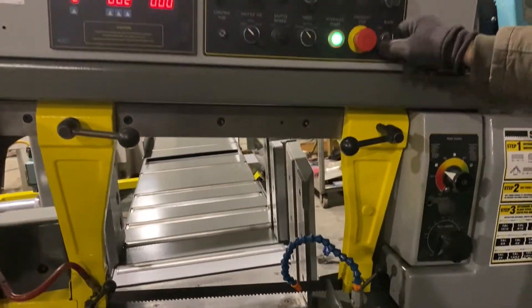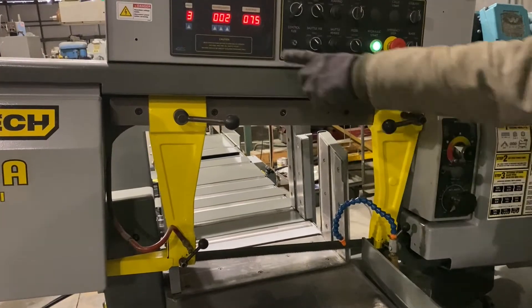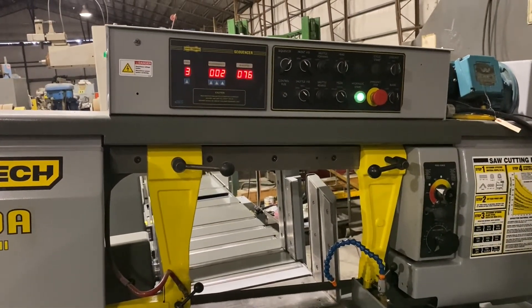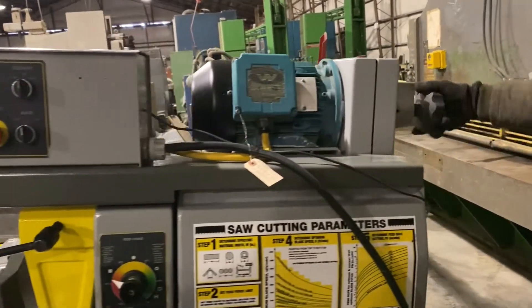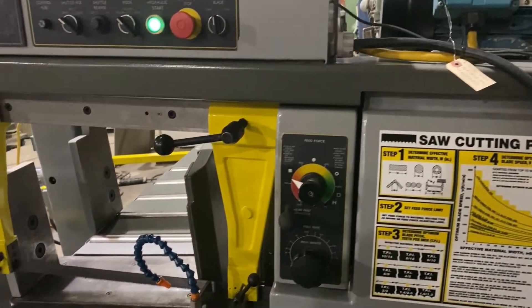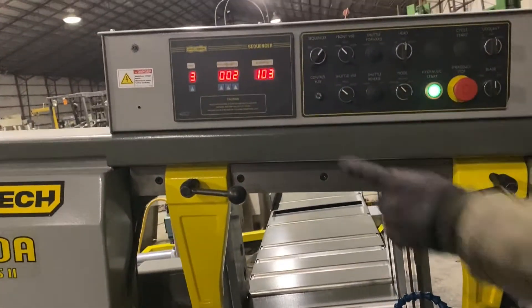We can start the saw blade up here. We have a speed indicator for the blade speed and a variable speed handle for the blade. This increases the blade speed — you can see that we were running around 78, now we're at 103.